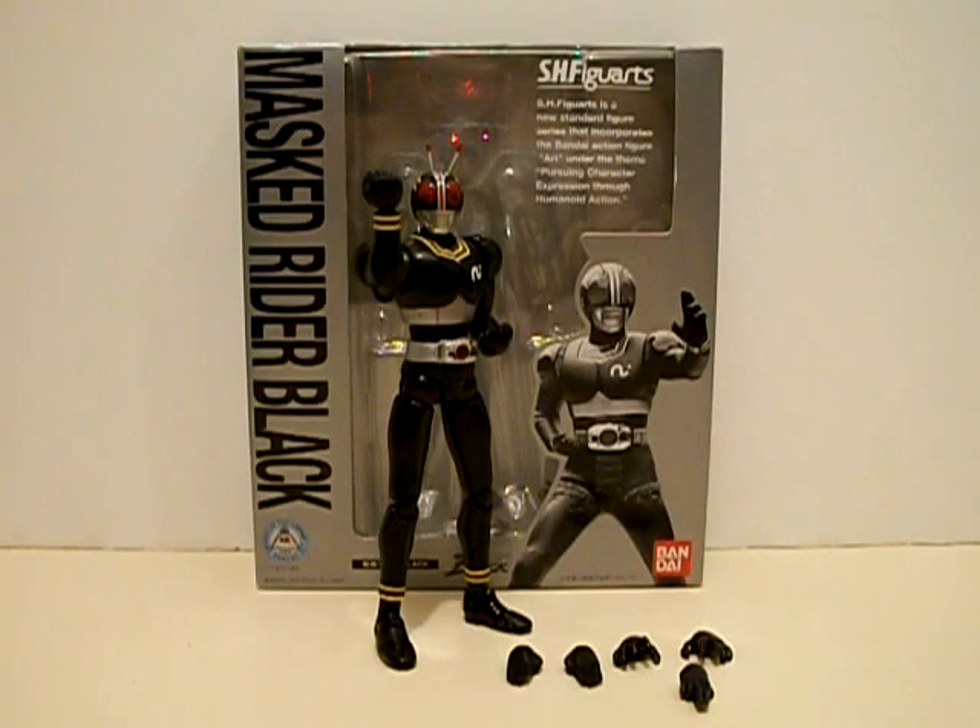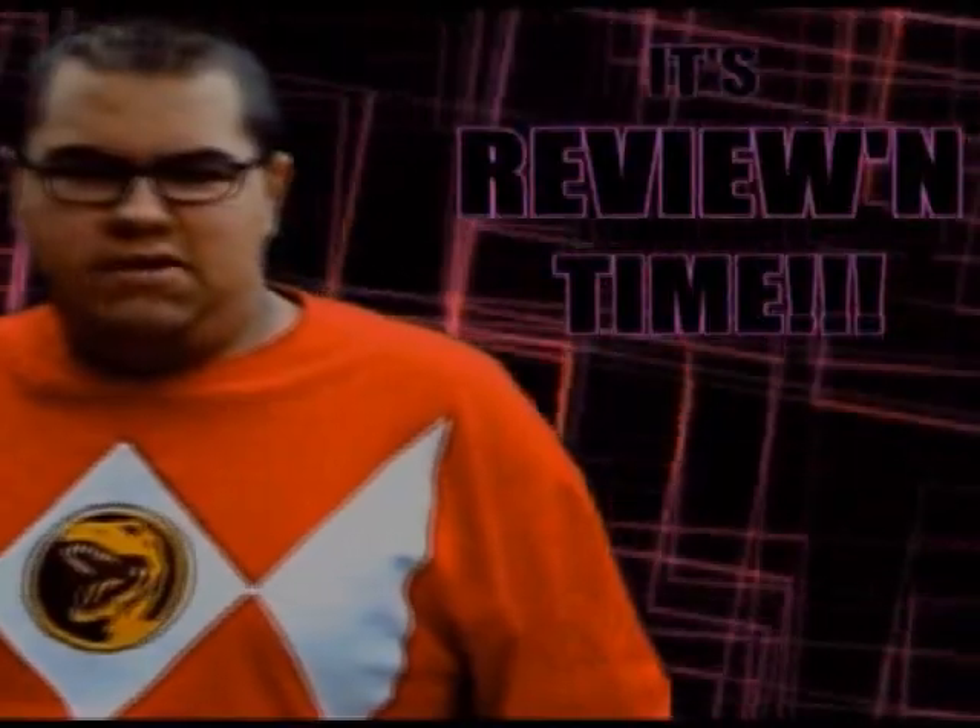By now you guys have probably noticed the changes that have been happening with RVT. I'm still gonna support the site in any way I can, it's just that I feel like RVT is gonna need a miracle to get back on its speed. So now, without further ado, let's get to a figure arts review that I've been teasing for a very long time. It's reviewing time!